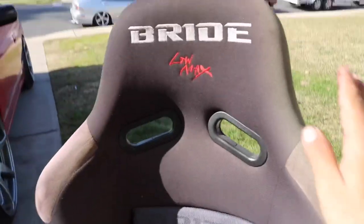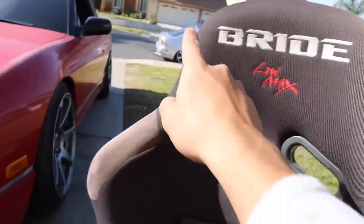In today's video, I'm going to be trying to make my old bucket seat look newer than what it does. This seat has seen a lot of sun damage. As you can see, this side is more faded than that side.